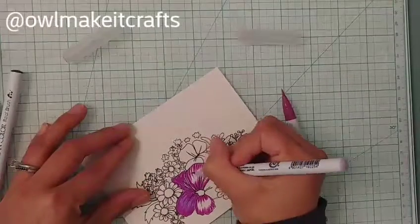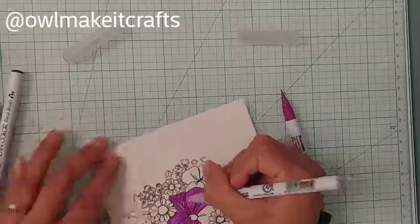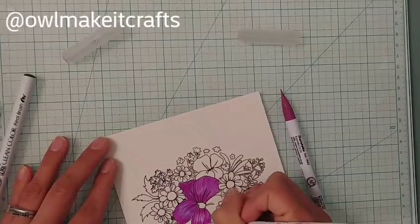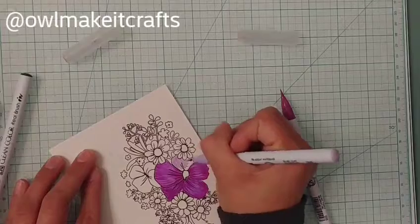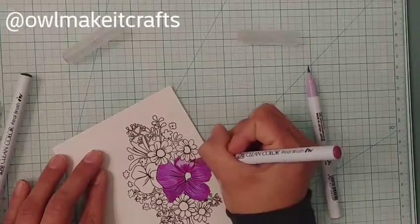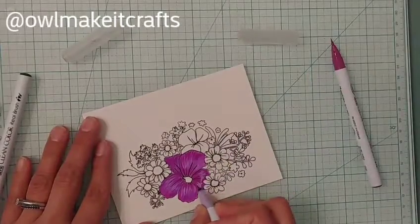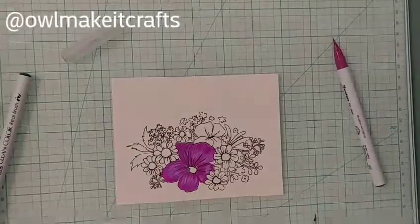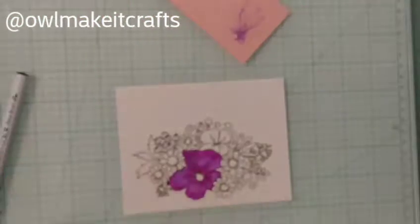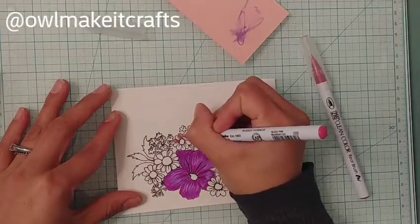I'm also taking advantage of the 30-day coloring challenge by Kathy Rakusin, which started yesterday on the first. It's 30 days encouraging you to pick up a little time to sit down, color something, and take time for yourself to relax. Since I'm making Valentine's theme cards, I decided to kill two birds with one stone — use it for the coloring challenge and also make my video for my Valentine's series.